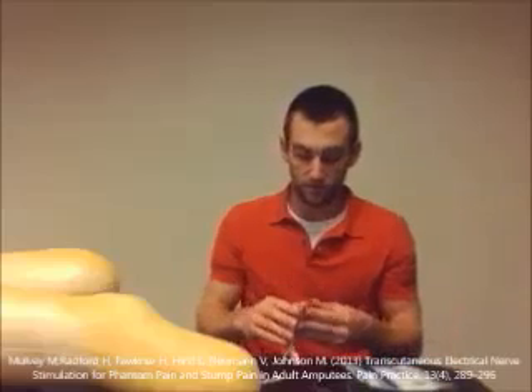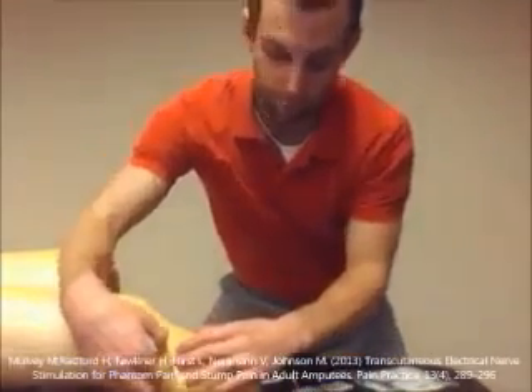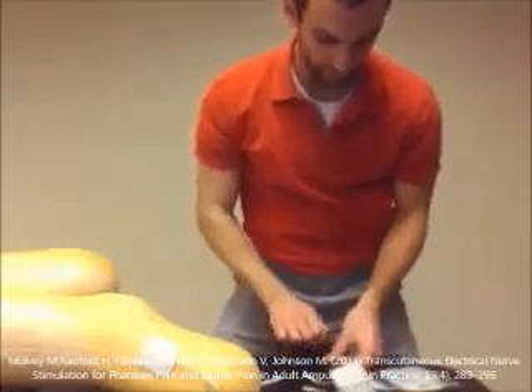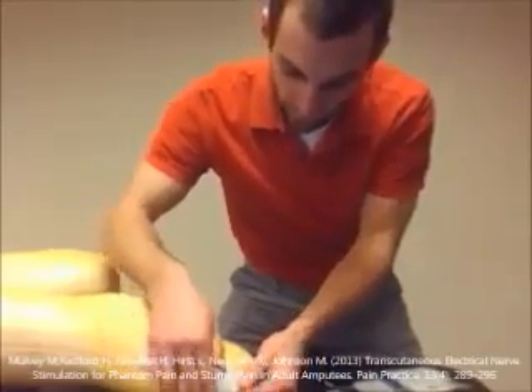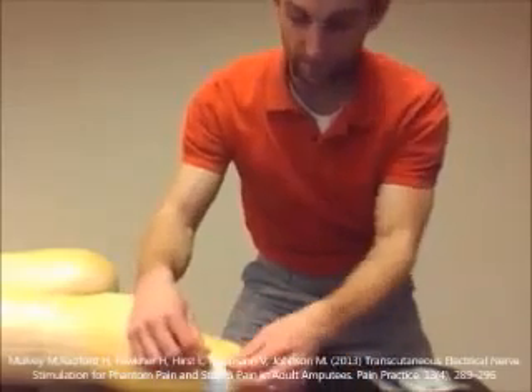For one patient, they were not able to palpate to get the best idea of where to put the electrodes, so they used a trial and error approach. Based on what the patient described — such as pain going down the side or inside of the leg — they would place the electrodes there, set up the parameters, turn it on, and see if they got that strong but comfortable stimulation they were looking for.